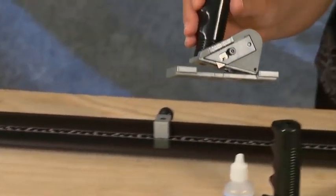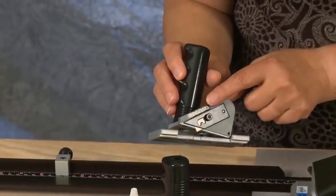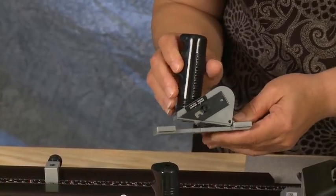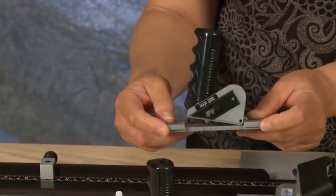Also included is a pull style straight cutter with three depth settings. It also includes nylon guides that allow it to hook on to the side of the guide rail.